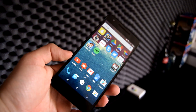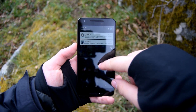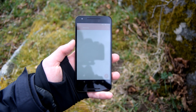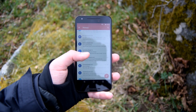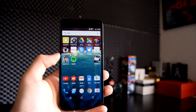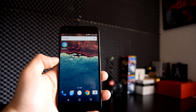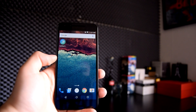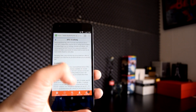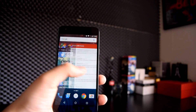Let's talk Android 6.0.1 Marshmallow — it's awesome. There's nothing as pure as a Nexus device running the latest and greatest Android software. It's extremely sleek and smooth, and everything runs like a charm without needing to worry about random pre-installed software. Software is nothing without hardware, though.